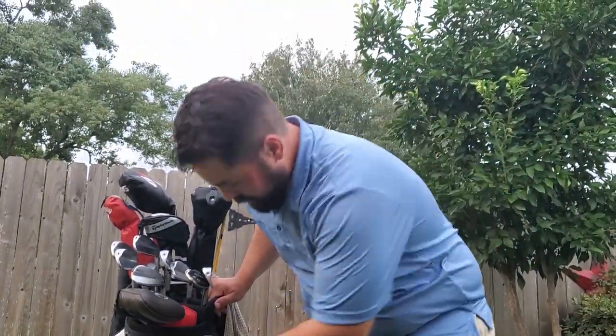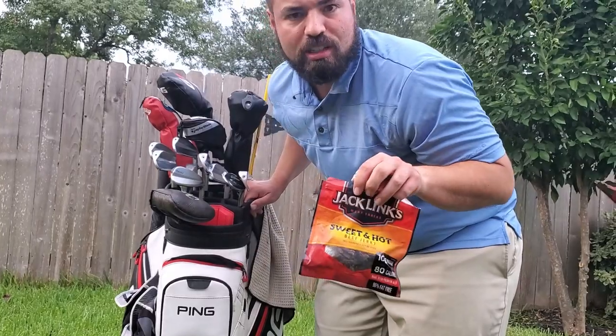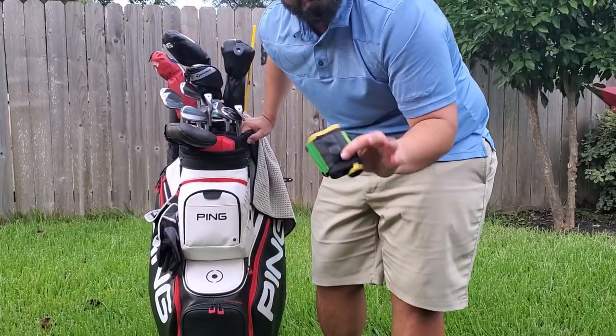Right above it here is my snack department — gotta keep this bad boy going. So we've got some peanut butter crackers, always a good thing on the golf course. And who doesn't love jerky? I mean, hello — jerky. And in here I've got my rangefinder, a great tool.